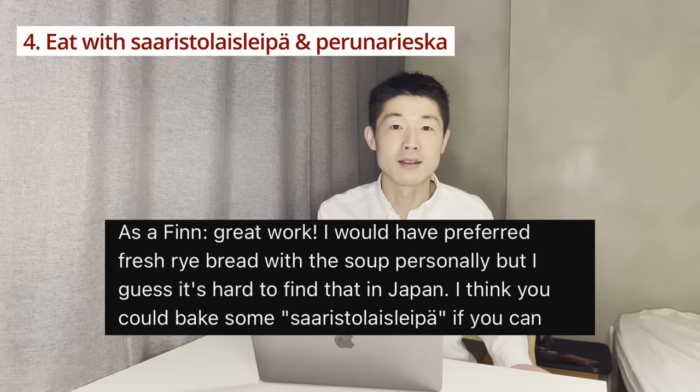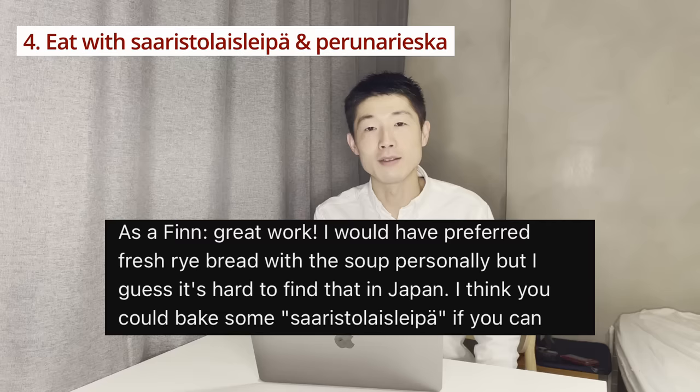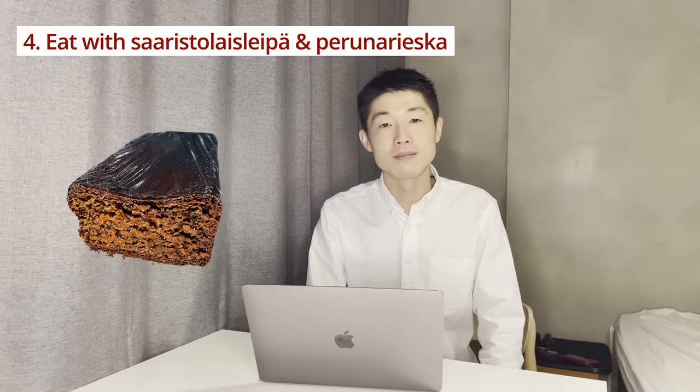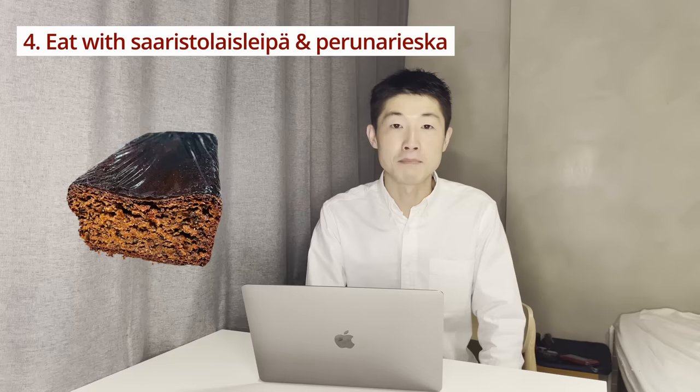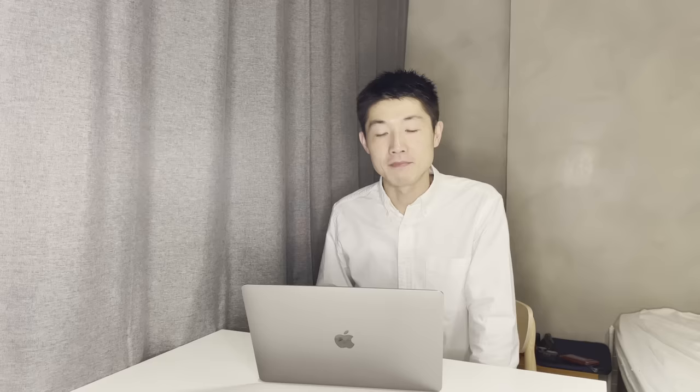The fourth point is bread. When I made this salmon soup before, we had it with normal bread, and as expected, many people said you should have it with rye bread. But of course it's hard to find rye bread in Japan, so we replaced it with normal bread. Since I'm not a huge fan of rye bread, today I'm going to have salmon soup with saaristolaisleipä, or archipelago bread. I also remember that the famous traditional cafe in Helsinki called Kappeli serves salmon soup with rye bread and perunarieska — potato bread. I love it, it's really good. So today I'm going to try making that as well.